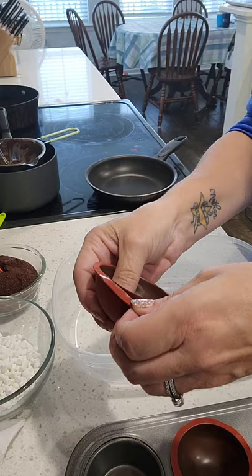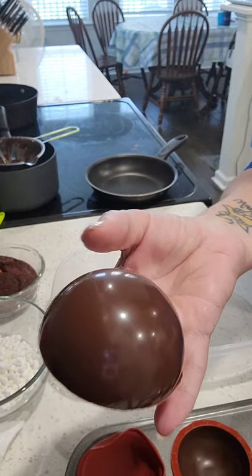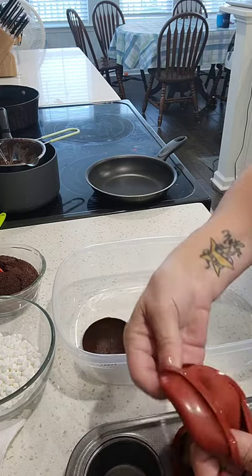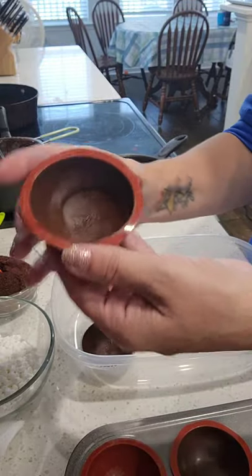Once you snap all the way around, push one side more. With your finger on the inside of the shell, just push it and you'll see it comes right out — beautiful, nice, and smooth. You're going to want to put it in a cupcake cup to keep it clean. Then just repeat the same process for each one: snap all the way around, push inside with one finger, push the outside with the other, and you get a nice shiny coat.